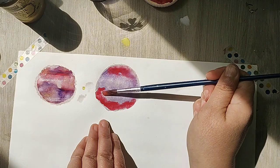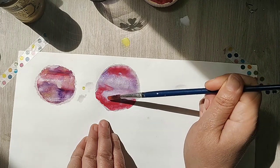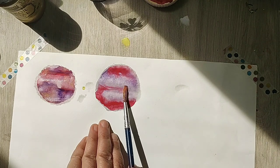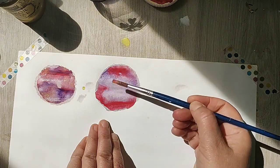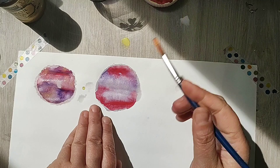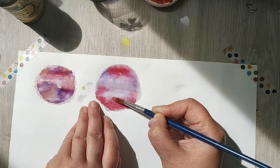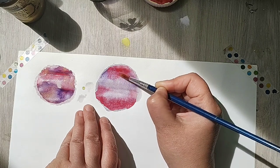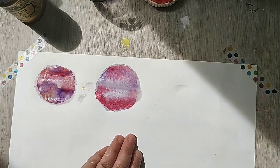I'm gonna encourage it to flow — let's see what happens. The red one doesn't move so much — it doesn't move as I expected. I will encourage it to move.